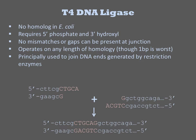It requires a 5'-phosphate and a 3'-hydroxyl, and there can be no mismatches or gaps near the junction to be ligated. It operates on any length of homology, including the joining of blunt ends. It is commonly used to join DNAs whose ends have been cleaved by restriction enzymes.